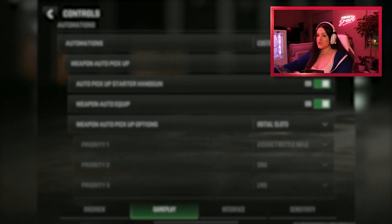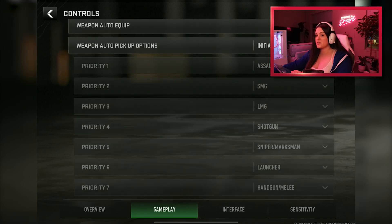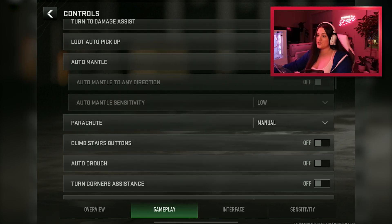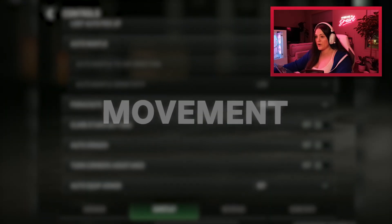Going into the first section, gameplay — most of these I kept as standard settings. The only things I changed are auto mantle, auto crouch, and auto parachute. Auto mantle I turned off because I don't want to be hiding behind a box and have the game prop me up onto it. For auto parachute, it deploys way too high — I like to deploy as close to the ground as possible to avoid being an open target in the sky.